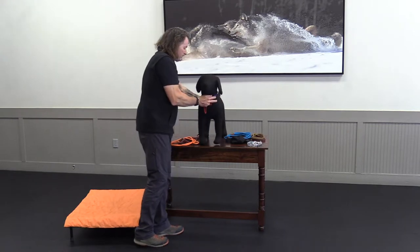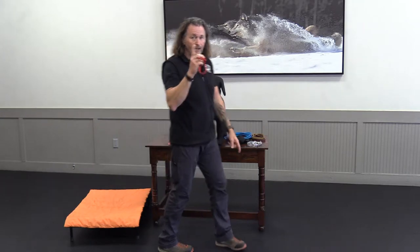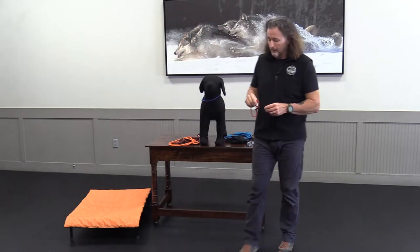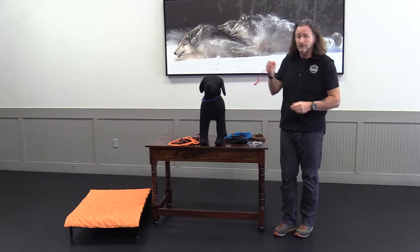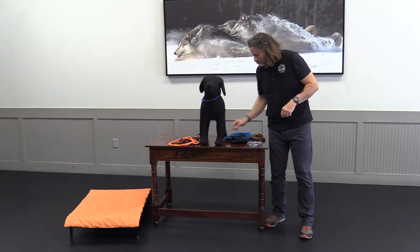There'll be more on the slip collar coming up when we talk about using them for training, but make sure you get a hold of a slip collar — it is vitally important that you have this to complete the rest of the training videos.